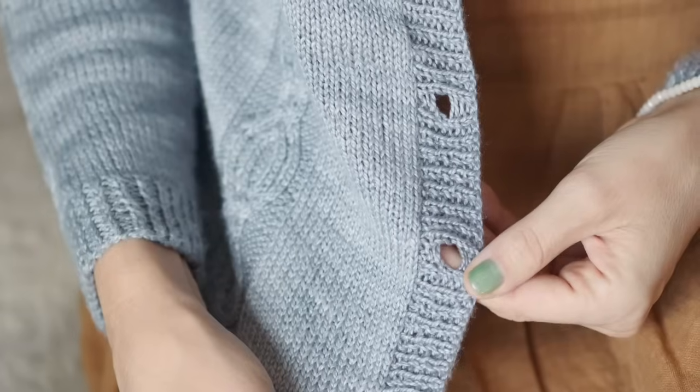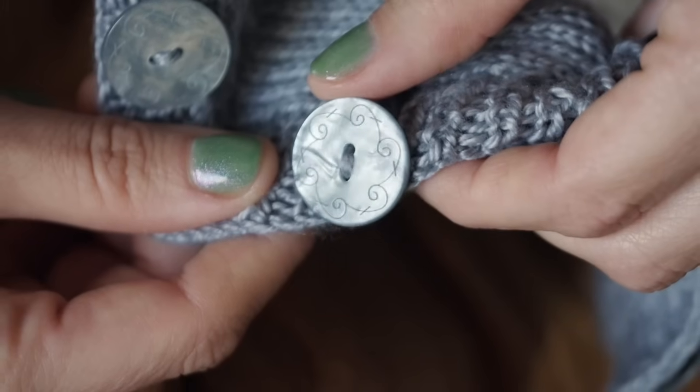Something we've never shown before on this channel, which I thought would be super fun to demonstrate, is how to apply button bands. So today I'm going to be showing you how to put on the button band, the buttonhole band, and how to apply your buttons to this cardigan.